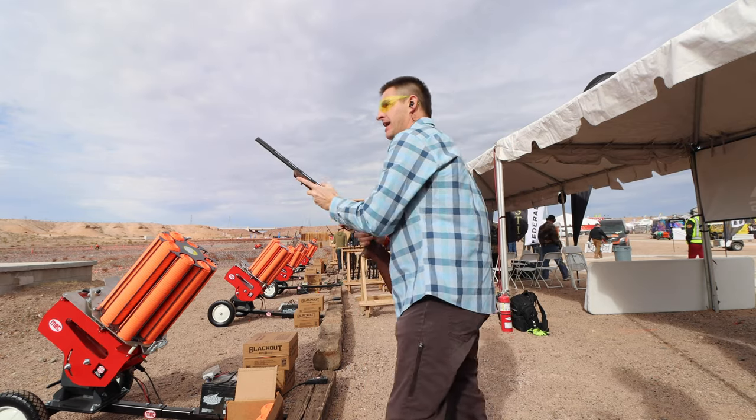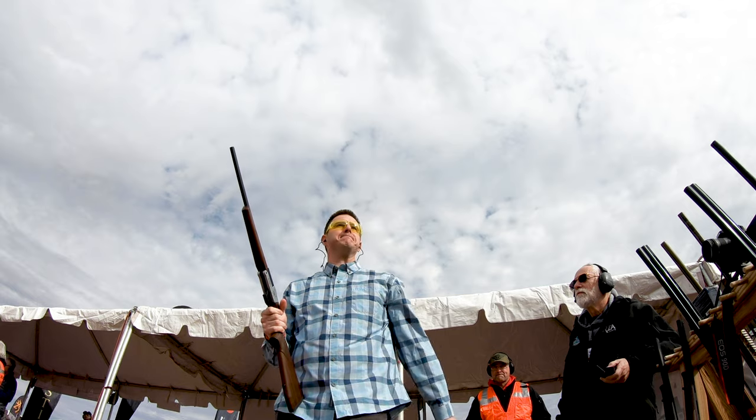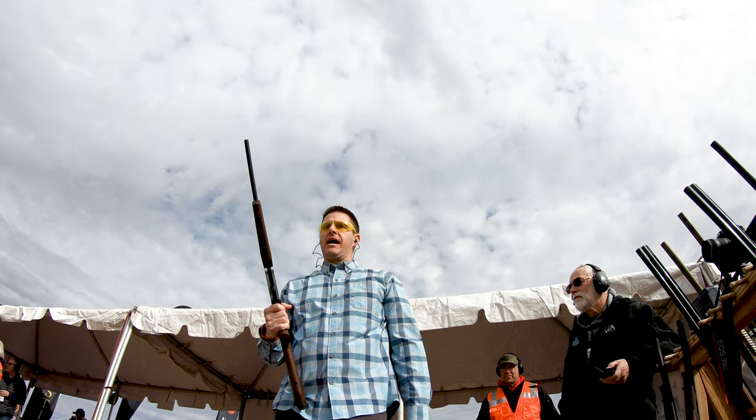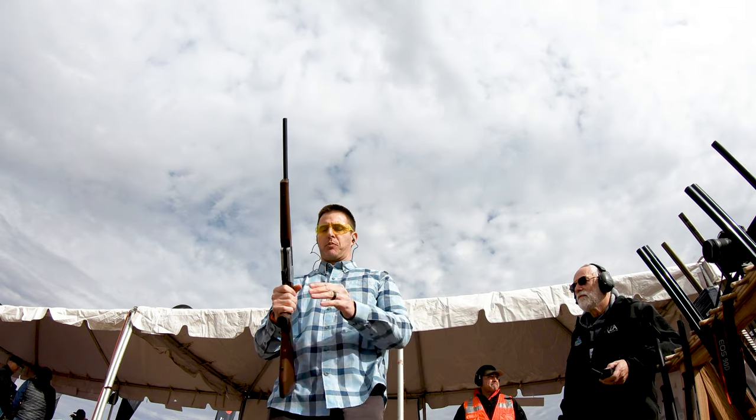A lot of these little break-action guns are heavy, but this gun feels different. It's not as heavy as some of those break actions feel.